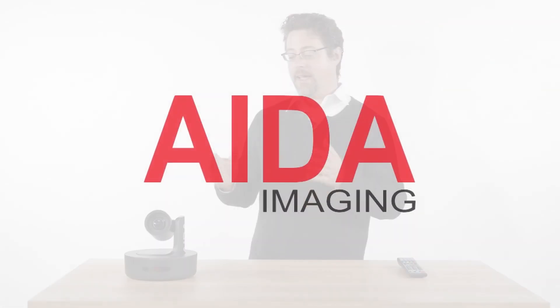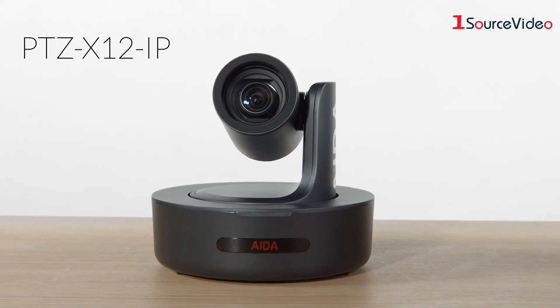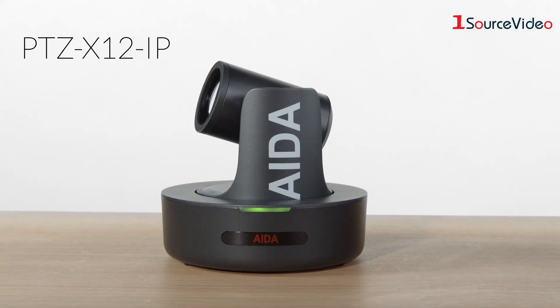Hi, I'm Eric Pratt, manufacturers rep for ADA Imaging, a company that makes amazing camera products. Today I have with me their new PTZ IP range. This is the 12x camera, and it also comes in a 20x variant.